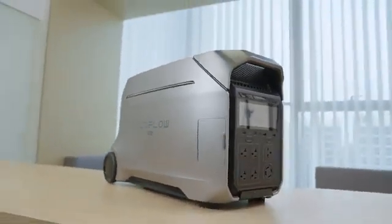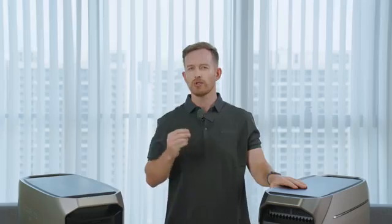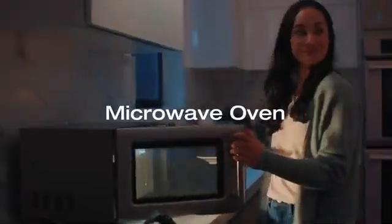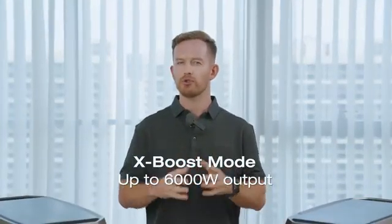First things first, let's check out the basic specs of Delta Pro 3 in 90 seconds. EcoFlow Delta Pro 3 has 4kWh capacity, nicely wrapped up in a sleek Galactic Silver package. Two ports for extra battery, meaning you can expand the capacity to 12kWh, with a 4000W output on a single unit — Delta Pro 3 can run most of your home appliances. Thanks to the innovative Exibus technology, a standalone unit can handle appliances up to 6000W.